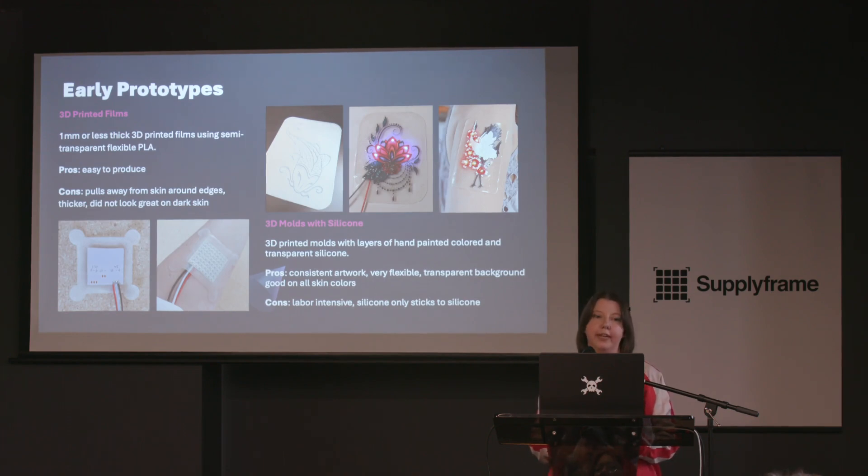I started looking at ways to create 3D-printed films or synthetic skin. These were with flex filament, less than 0.5 millimeters thick, that I was trying to print onto my board platform — which as you can imagine was very difficult, especially when flex filament was kind of new back in 2017-2018. There has been a lot of progress with those filaments since, but there were still problems: it didn't look super transparent on the skin, it still had kind of a white film to it — okay if you're a pale moon child like me, not great if you're not — and it kept pulling around the edges, so you could really see where the artwork was.